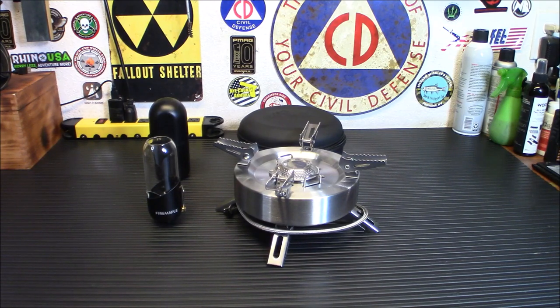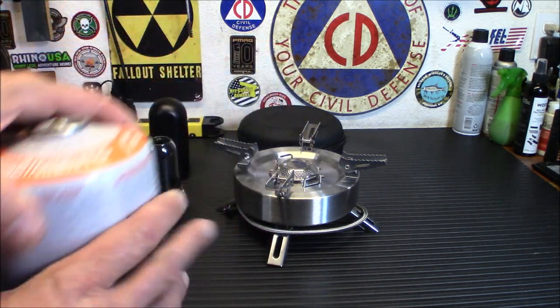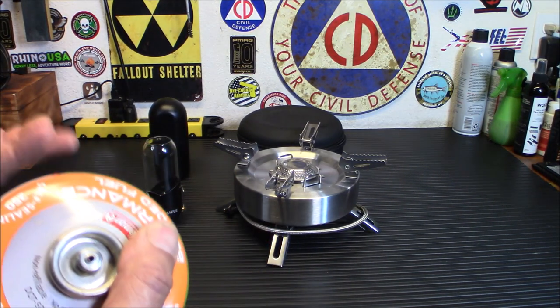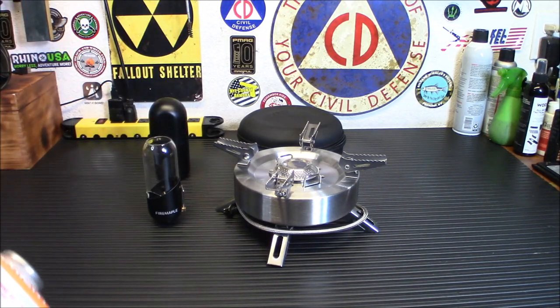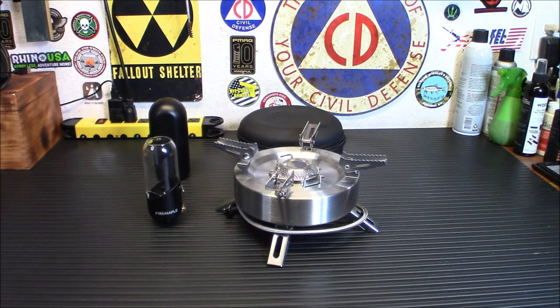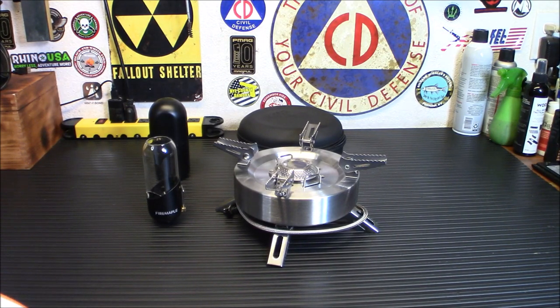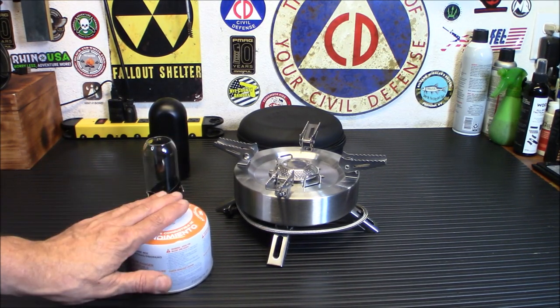Another neat thing about this lantern is that it lets you use up your isobutane canisters. If you do a lot of stove demos like me, you probably have 20 or 30 canisters lying around with just a little gas left. You're not going to take a half-full canister out in the field, and you can't use one mid-demo if it runs out. This lantern lets you burn those up — you can barely hear anything sloshing around in these ones.